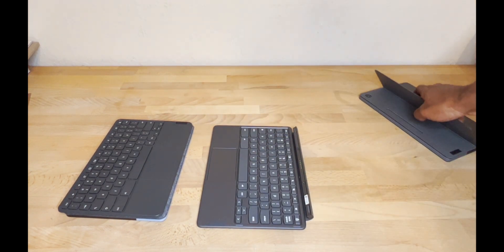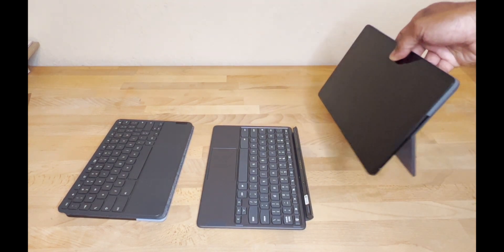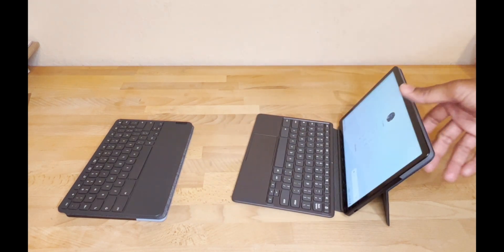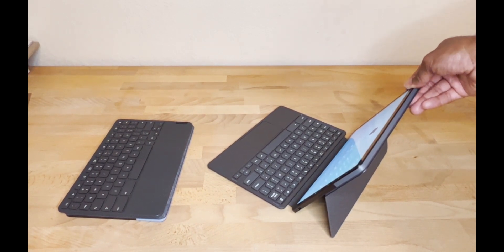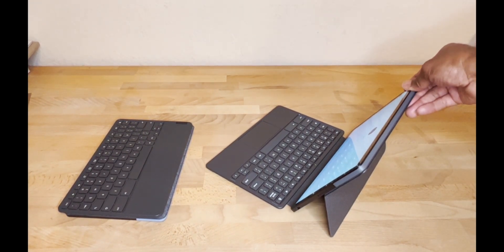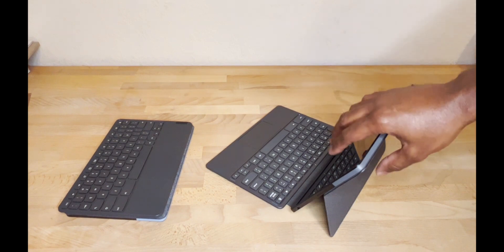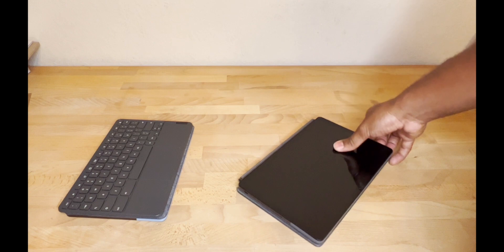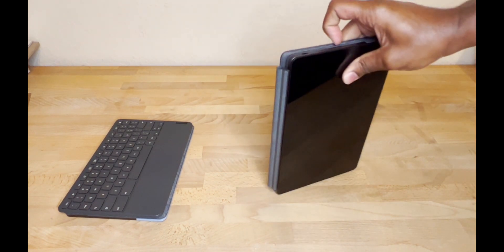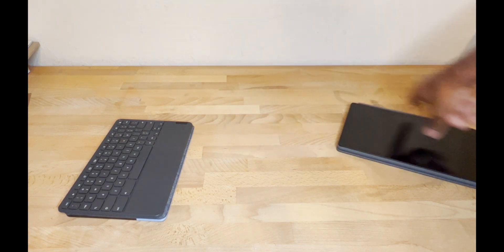On the new model, line the cameras up - perfect, no problems. The keyboard magnets are definitely a lot stronger on this one, which is a really nice feature - it just clips right on. What I also like is that when you put the back on it actually magnetizes, so if you hold it this way it doesn't flop and fall apart.